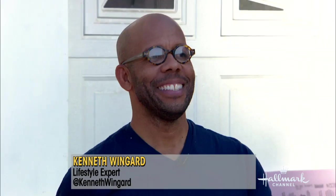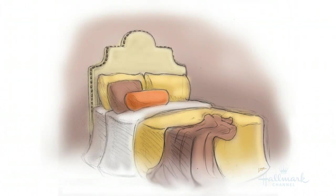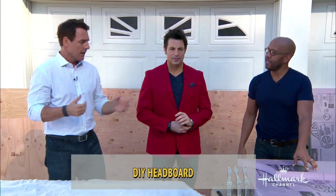Over the next three days, Ken Wingard is going to be here building a bed. Here's the artist's rendition of what we're going for, and we're going to make this — and it's going to be very affordable.